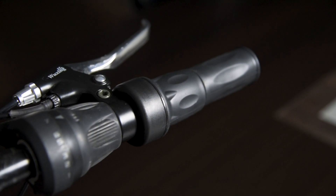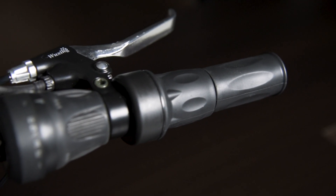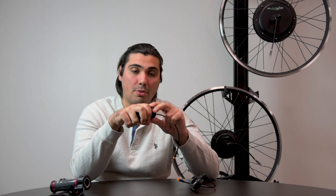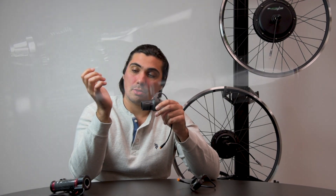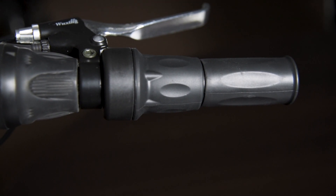With half twist throttles, you're not going to have this issue because you are twisting with your first two fingers and your thumb, so your muscles, wrist, and thumb will be less likely to feel exhausted after a ride.